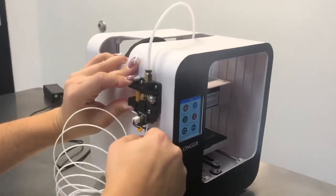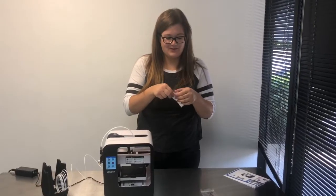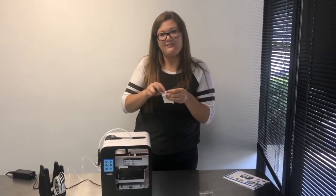Let's put some filament in it. Squeeze and insert the filament in. Remove the micro USB and insert it in the back of the printer.